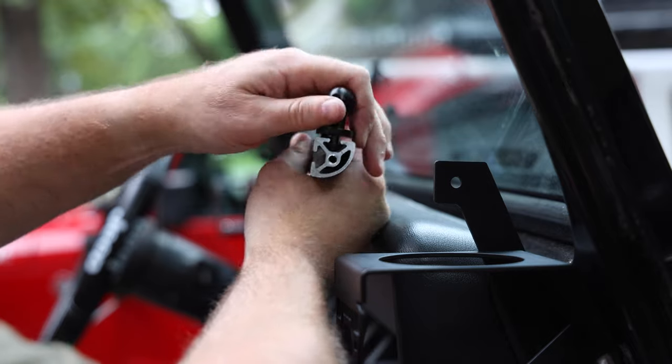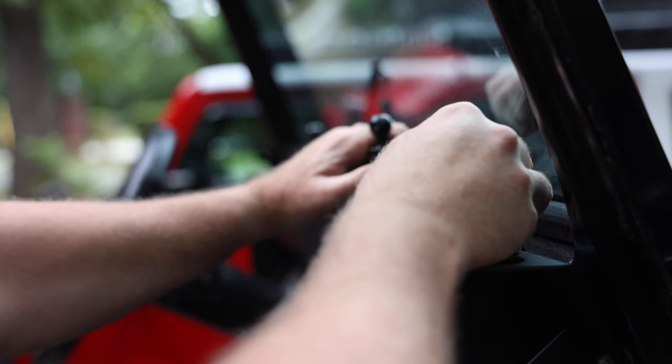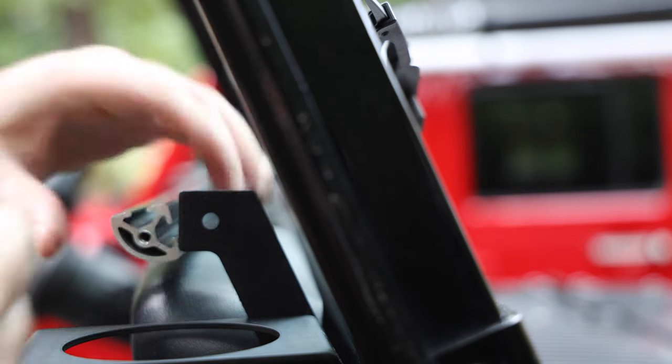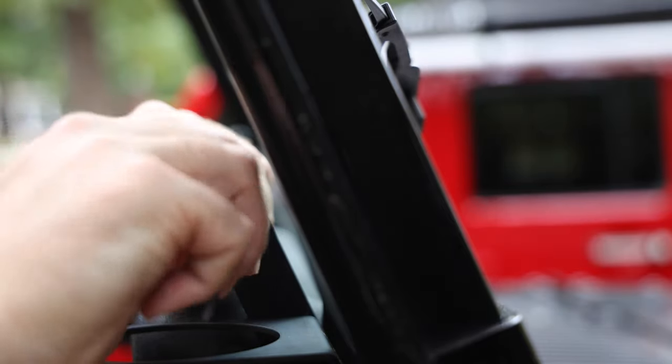I'm pre-installing the ball mount with enough room to slide down the rail so I can maneuver it, then tighten it down fully. I'm going ahead and installing two accessory balls now so that in the future I can add another one without having to take the whole bar off again. The final step is just to mount it to the bracket with these screws and an Allen key.